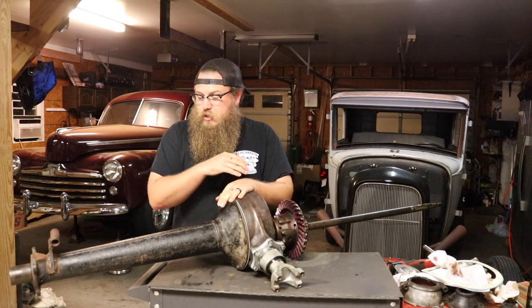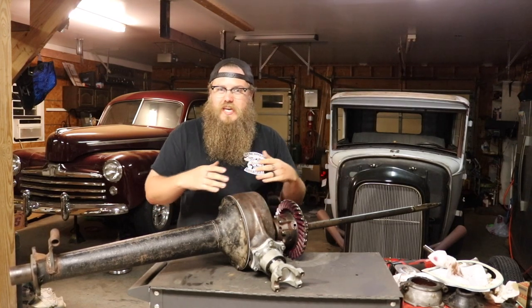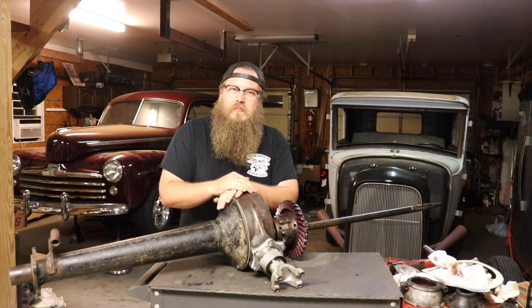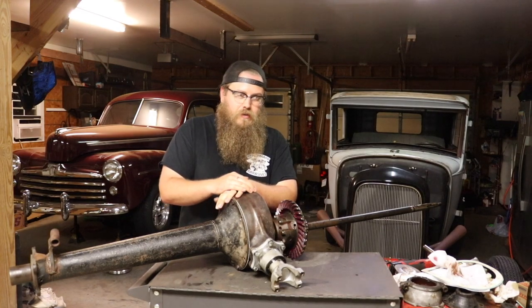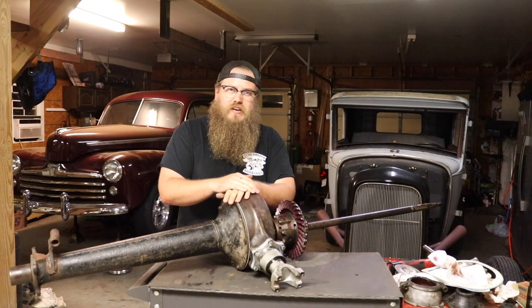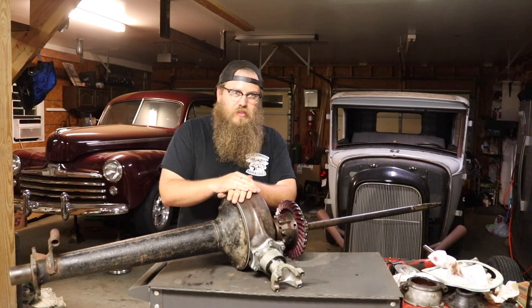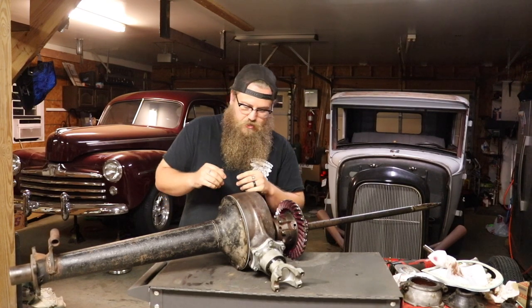To be completely honest, I was going to show you how to completely rebuild this, but my footage of taking it apart got deleted on my GoPro. They do these weird errors where it says SD card error and it just deletes everything you have recorded. I had like 10 hours of different footage that got completely wasted, so that sucks.